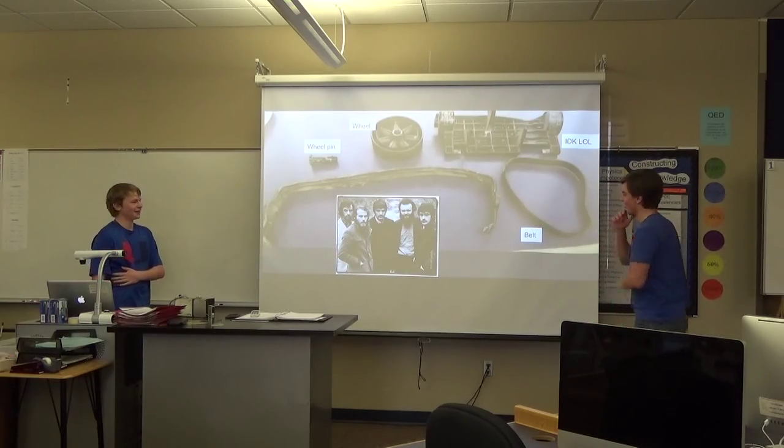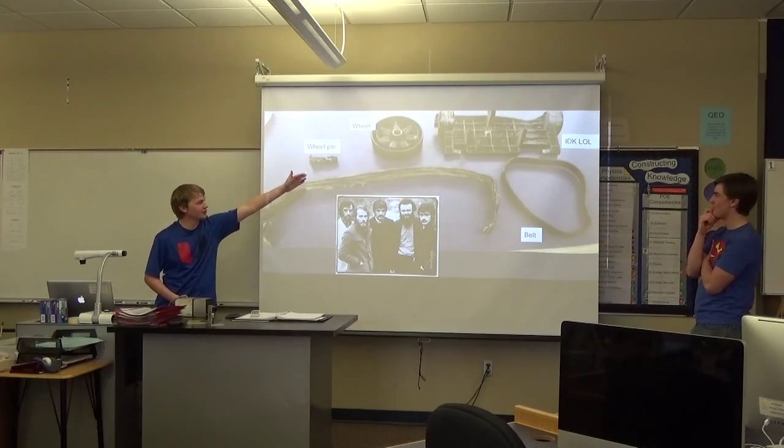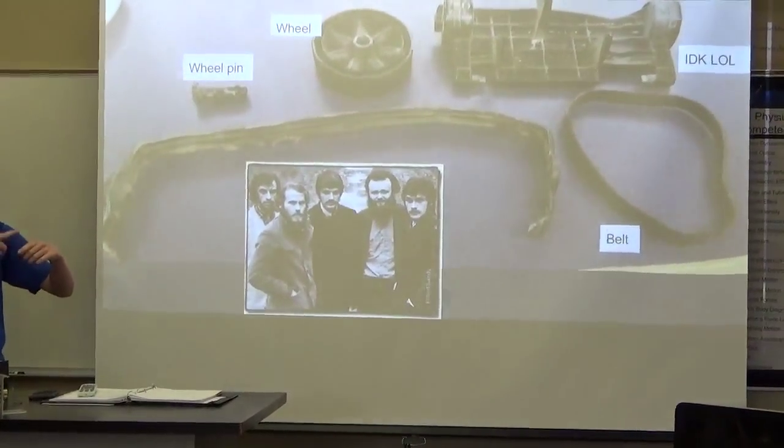Now we're moving on to some pictures. We've got the wheel pin, the wheel, IDK-LOL, and the belt — which connects to the motor.